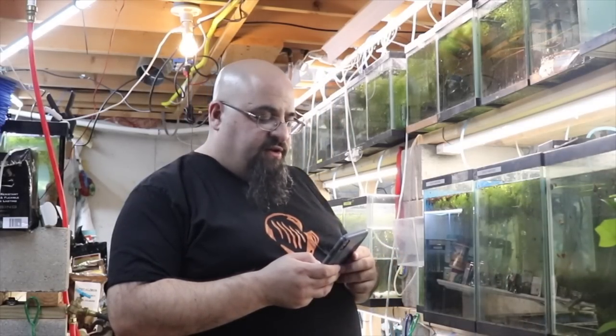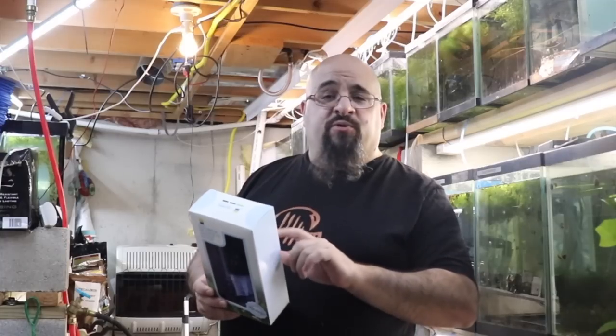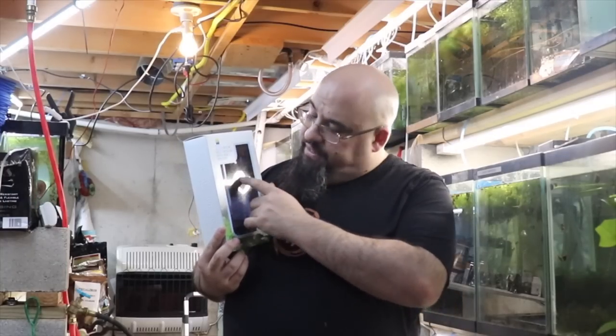I figured we'd unbox it, plug it into my China pump, and see how it goes. So the title of said filter is: Box Tech Aquarium Filter, Air Pump Driven Biomechanical Sponge Corner Oxygen Pump Fish Tank — it's the XY-2883, made in China. So we're gonna read the directions.